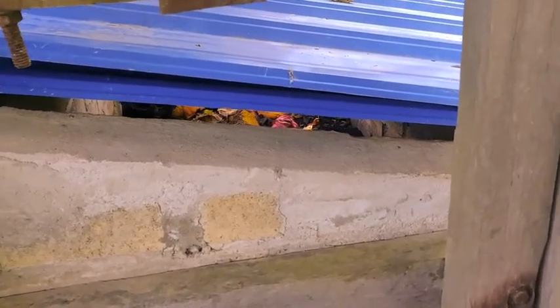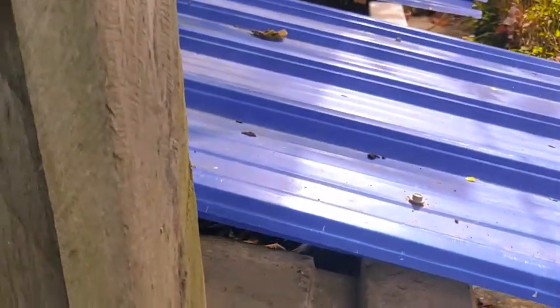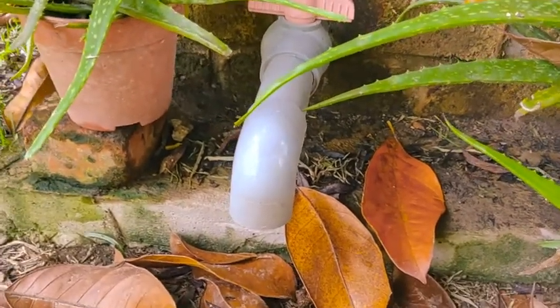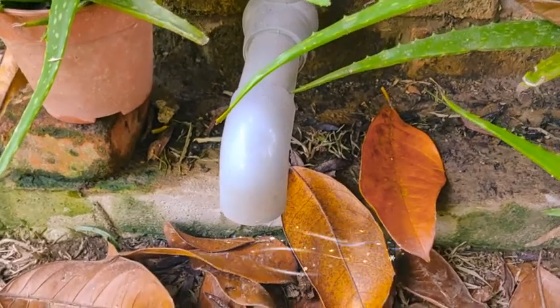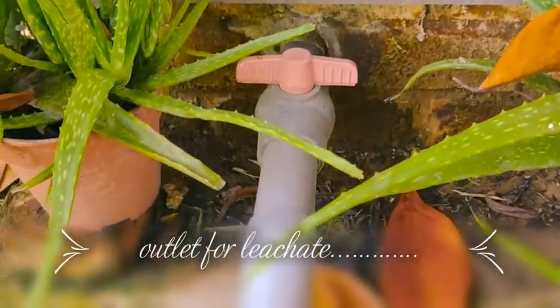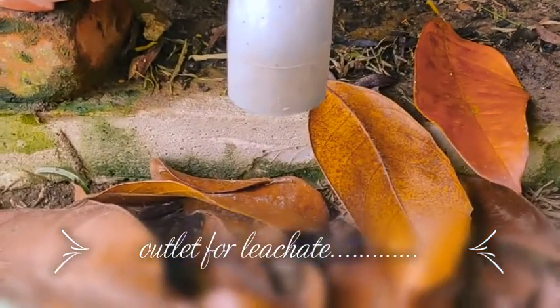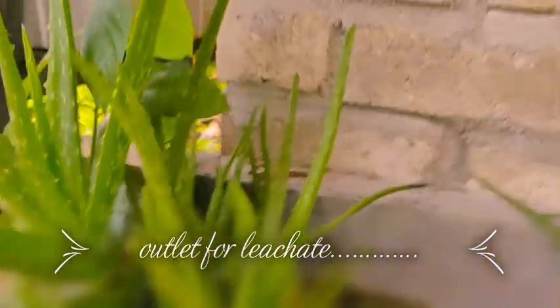From the vermicompost bean, I make one outlet so that the leachate will come out here. They have a liquid, but so far it's not there. If it's on here, it's not there. It's too bad.